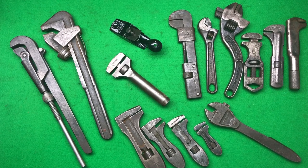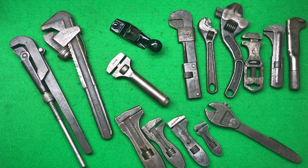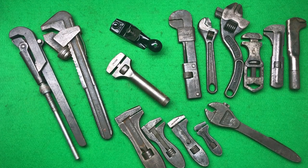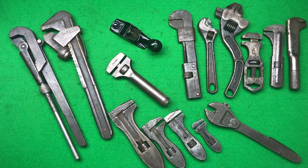Hi guys, hope everybody is doing really well. Today this is a junk haul — what's been building up in my drawer. It's going to be a tool haul, very cool indeed. There are some interesting items amongst this lot of junk, so let's get into it. I'll tell you what I paid for everything apart from one item, which you can guess the price on.